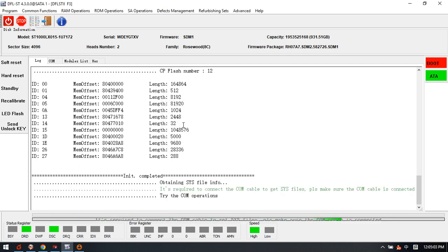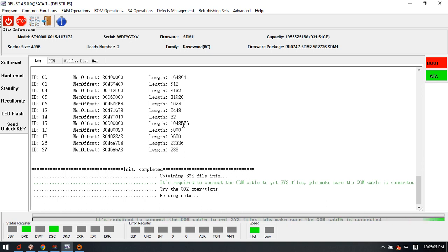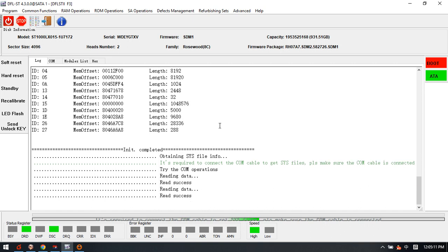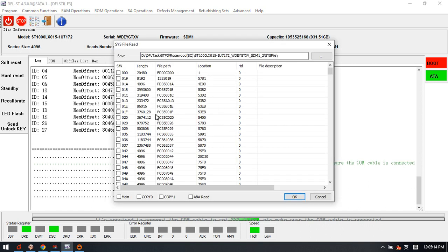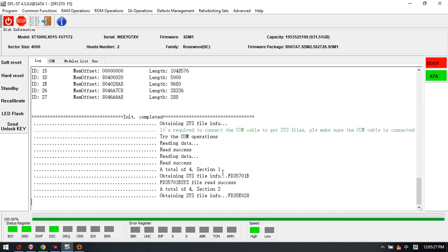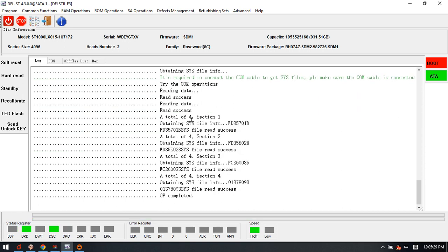We can back up the SWS files using ATM mode. The software obtains the SWS table and lists all the SWS files. We back up these files, and the software reads them via ATM mode — it's very fast.